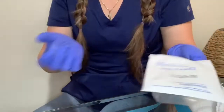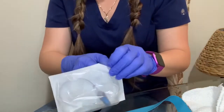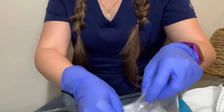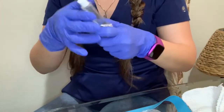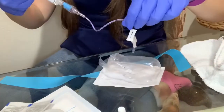The first thing I want to do is make sure that I prime the extension tubing. For that I'm gonna use the normal saline and run it through the tubing, as you can see.